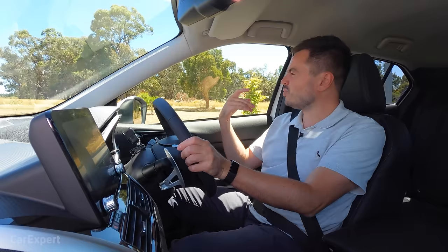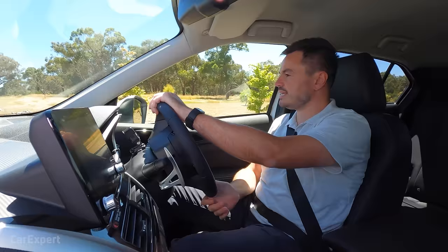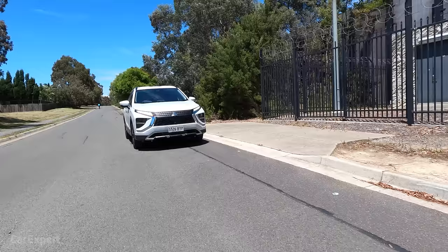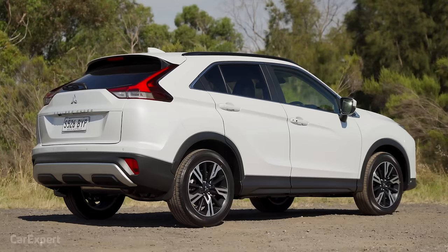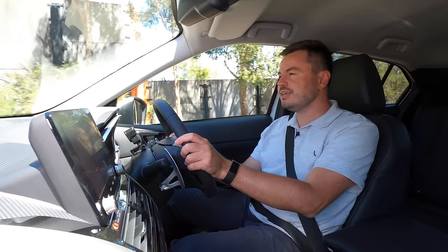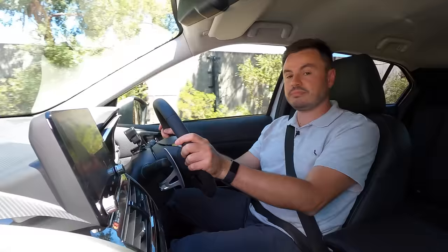There's a system called Active Yaw Control which, according to Mitsubishi, helps the car feel like an all-wheel drive car. It's meant to control torque at the front and brake individual wheels to tuck it in, but I'm not really feeling it work too well. Ground clearance is 175mm, so no rock hopping. On the towing front, you have 1,600 kilograms of braked towing capacity — enough for a very small camper trailer. I'd go for the all-wheel drive version if you're planning on towing.